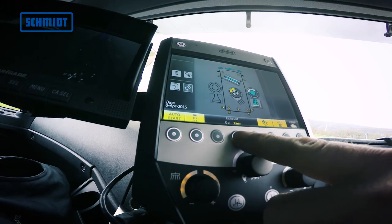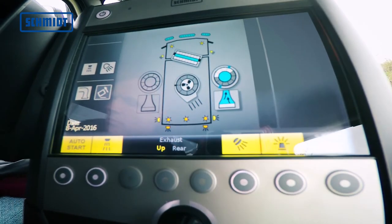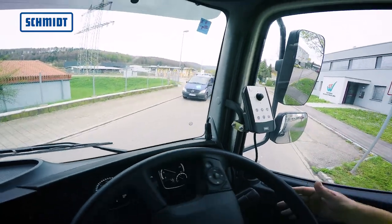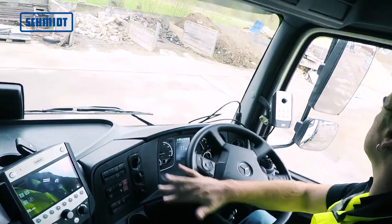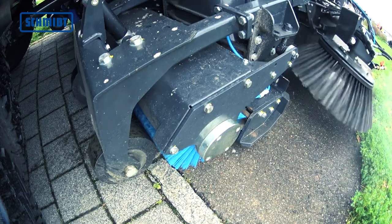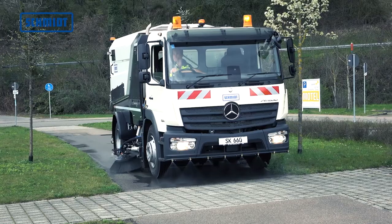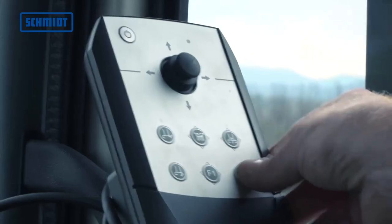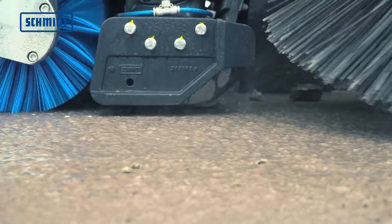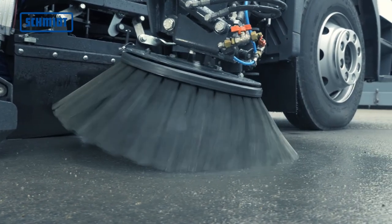The ergonomically designed Schmidt ES operating system, with a 7-inch color touchscreen, ensures ease of use. All services can easily be controlled from inside the cab, and each operator can save their own settings. The door control panel is an optimal help with all the main functions, such as selection of the sweeping equipment on and off, positioning of the channel brushes, opening and closing of the bulky item flap, and if required, the control of other options is also possible.